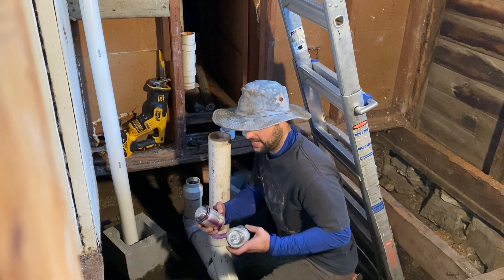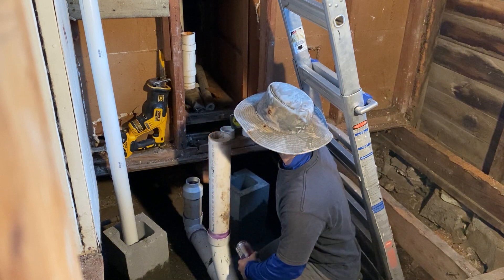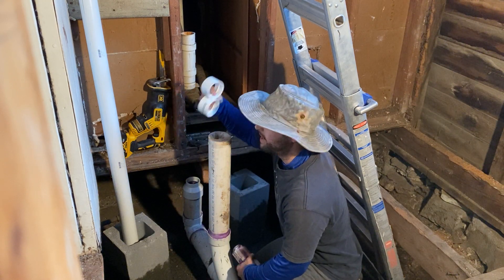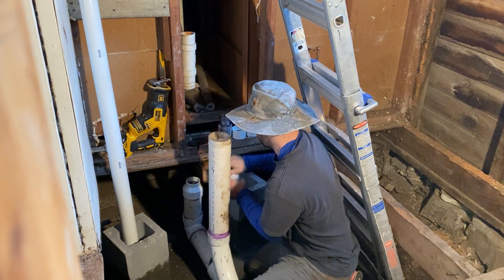I'm going to show you what you need: you need glue and cleaner, a tape measure to measure the pipe, and then I've got a couple of couplings and a Cantex at the top. So let's see how we do this.